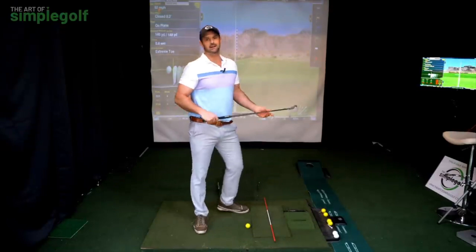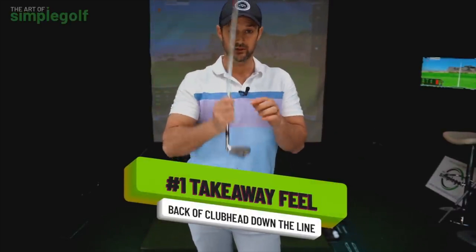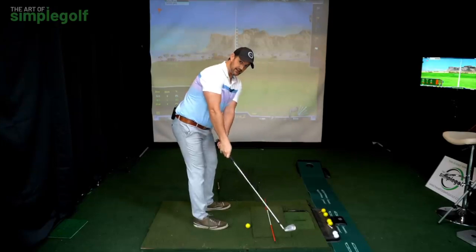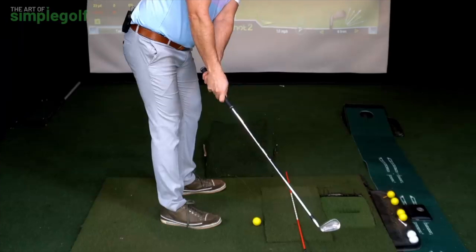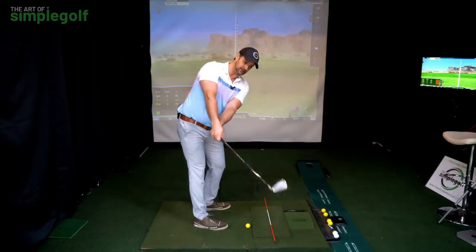Think about the takeaway in two ways. First, imagine I'm the camera — I want you to feel like the back of the club is pointing toward the camera just a little bit longer during the initial move. Not going too far inside, not forcing it — just the back of the club staying more toward you until you reach about knee height. That's the feeling for the first part of the takeaway.